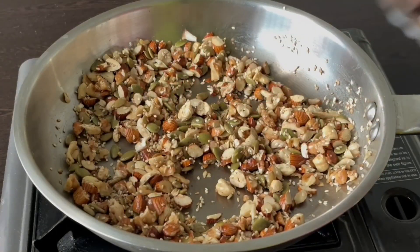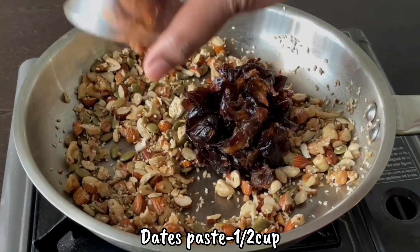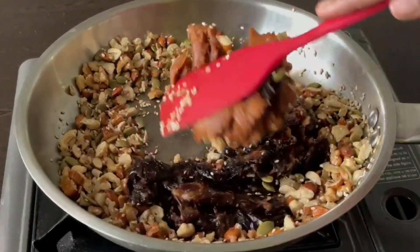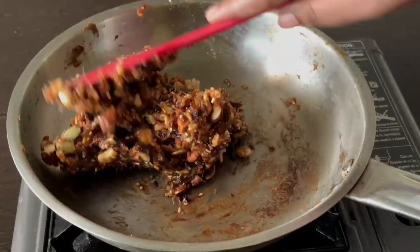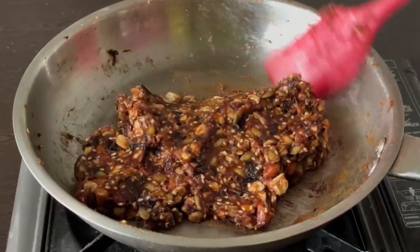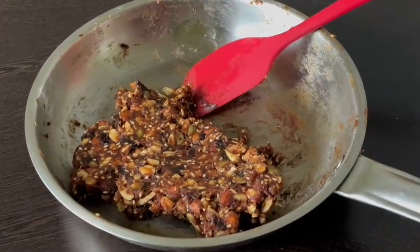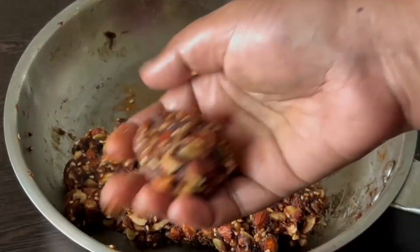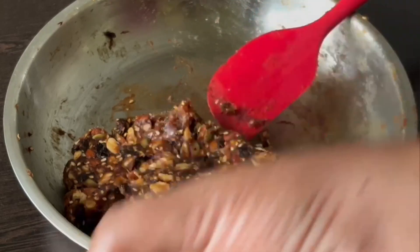1 cup of mixed ingredients, 1 cup of garlic, 1 cup of olive oil. Mix it in, then add the nuts and mix it in.